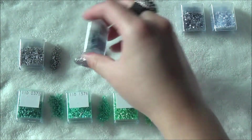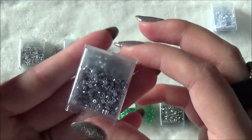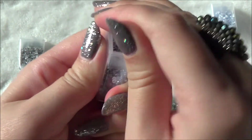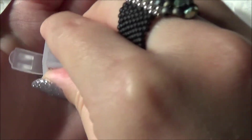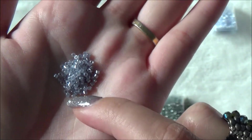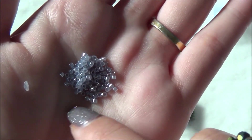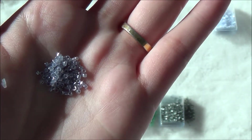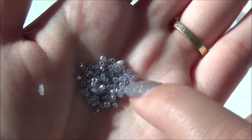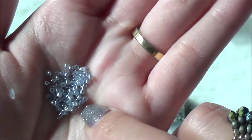These are the silver gray Ceylon — look at those. Here's a little messed-up one; you don't often see that with Miyuki Delicas, but once in a while you'll get a wonky bead. That's okay, but this is what these look like and I love them.